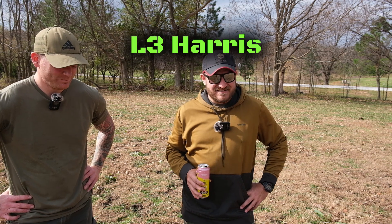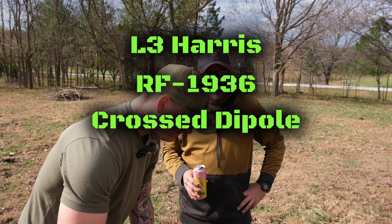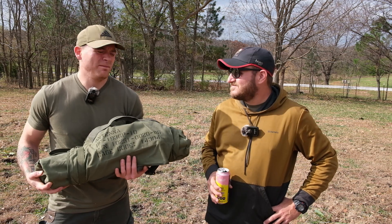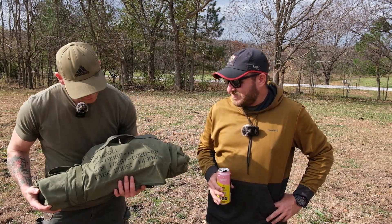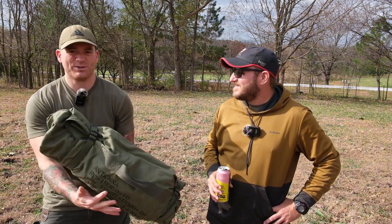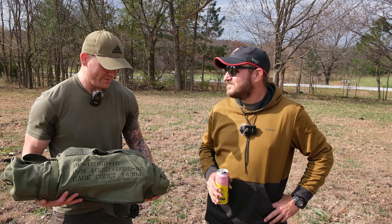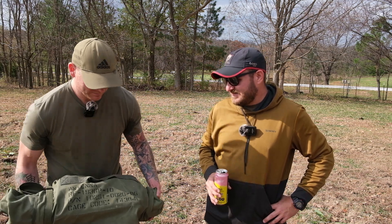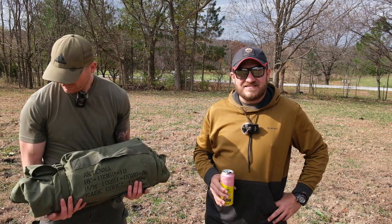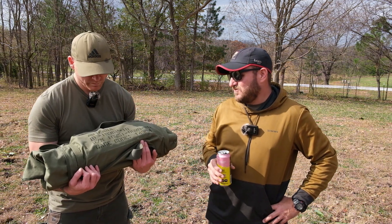This is the L3 Harris RF-1936 crossed dipole near vertical incident skywave antenna. If you bought one from L3 Harris, it's thousands of dollars worth of magic. We're about to demonstrate what thousands of dollars worth of magic will get you in HF antennas. This is an HF antenna that I have modified a little bit, so the setup is going to be slightly different than if you have one issued to you in the military.